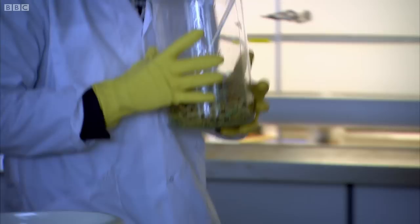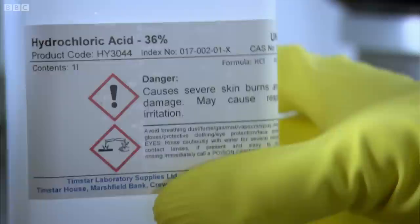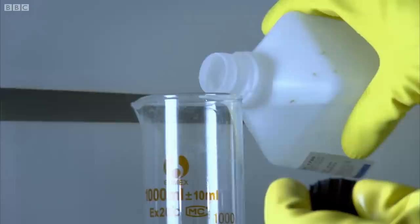But it still leaves us with the problem of separating the gold from all the undissolvable rubbish that's in circuit boards, which means, unfortunately, we're now going to have to dissolve the gold. It sounds like a gamble, but I'm hoping it'll pay off in the end. Because gold is so unreactive, I'm going to need some really powerful acid to dissolve it.